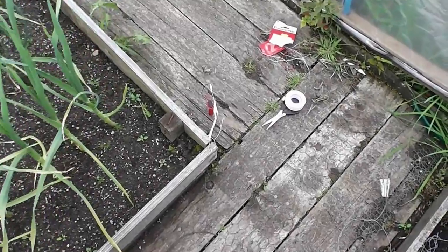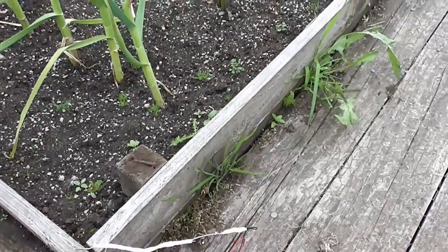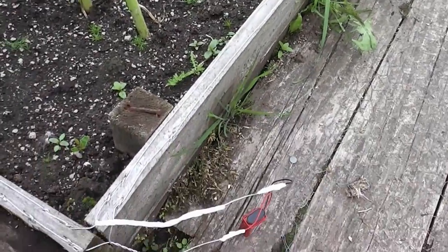Well hi folks, I'm just going to show you how I've made a trial sort of electric fence deterrent for slugs. Obviously if you've seen any on YouTube, it's a bit of a rip-off from one that I saw on YouTube, so it's the same sort of idea.